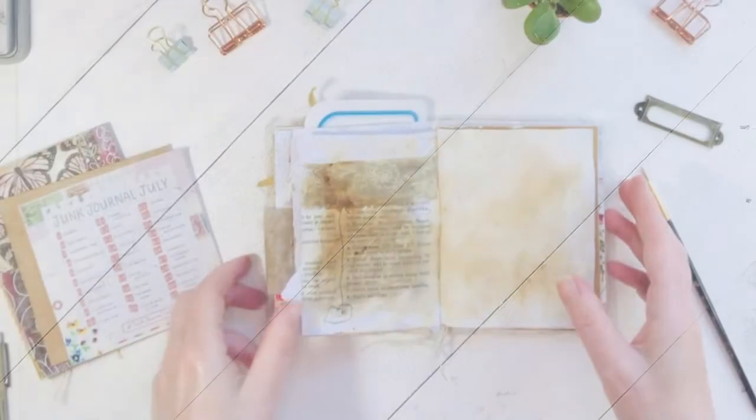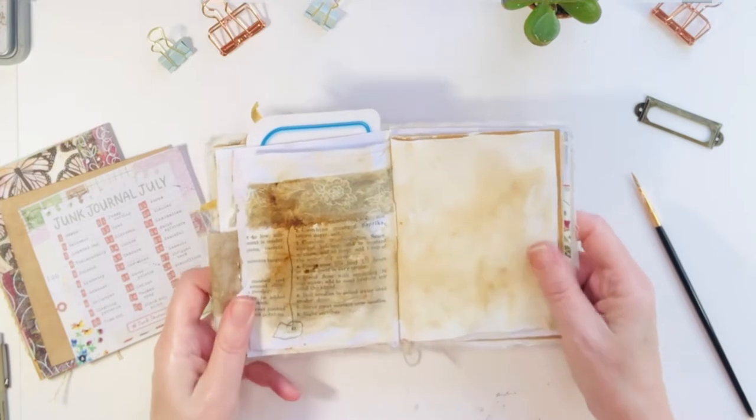Because this is an already bound journal, I like to use the instant coffee. I think it works pretty well. So I've given it some drying time.